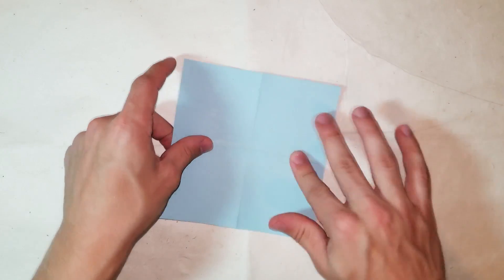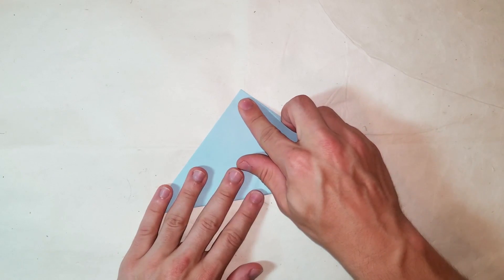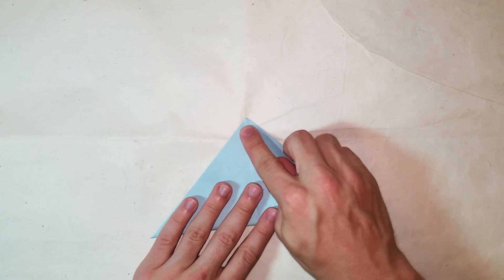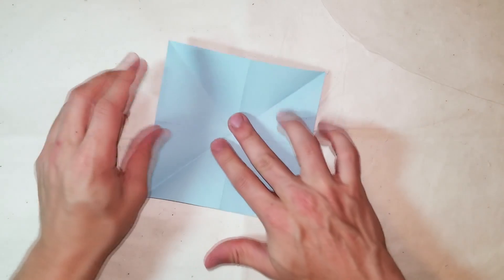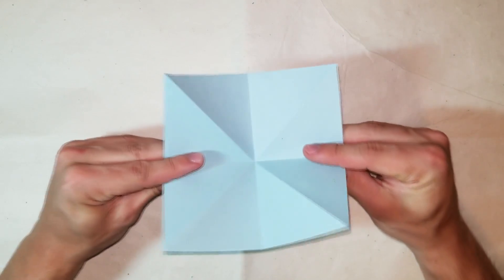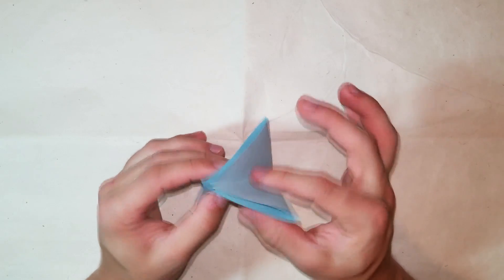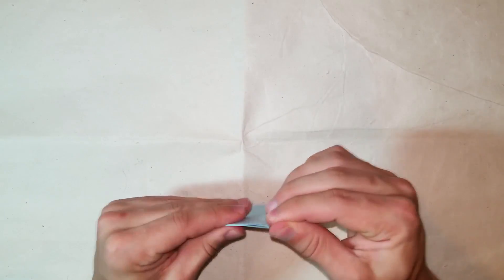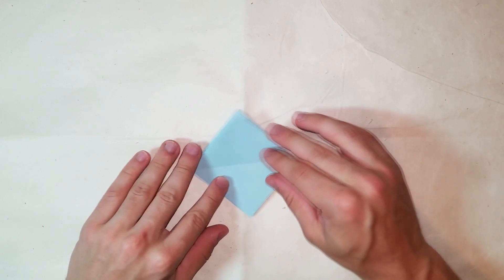Then you're going to flip it over - this is the colored side now - and we're going to fold it in half diagonally both ways. Now flip the paper back over, push down the center, hold it like I am, and basically just push the corners in and flatten it with two flaps on either side.